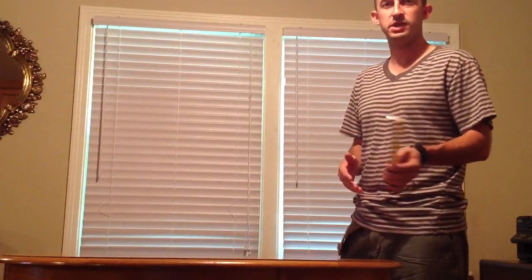Hey, how's it going everybody? This is Ori Patrick with Kings River Blinds of Tulsa. I wanted to make this real quick video to show you how to properly measure a window to custom fit your blind, shade, or shutter.